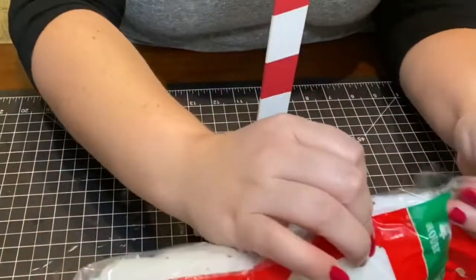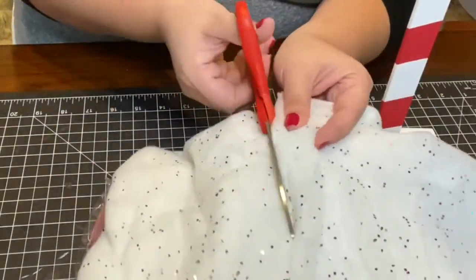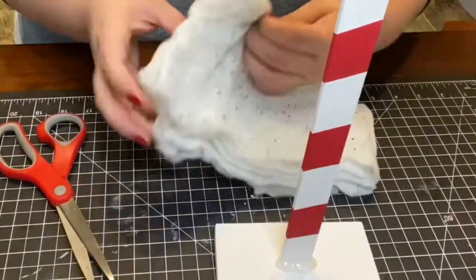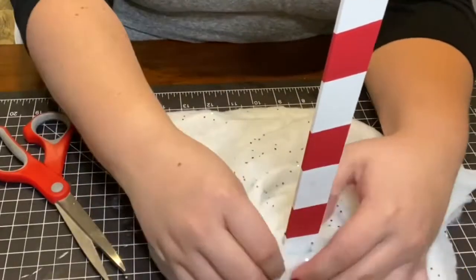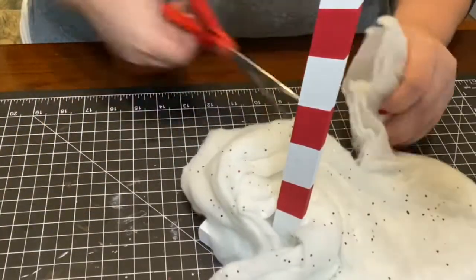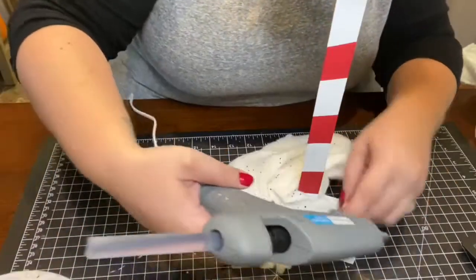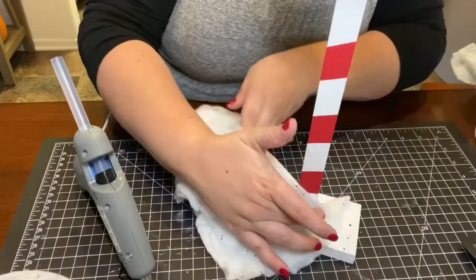I wanted to cover the base of the mailbox with some fake snow, so I found this fake snow sheet at the Dollar Tree, cut it down to size, wrapped it around the bottom, and glued it down as I went with hot glue.